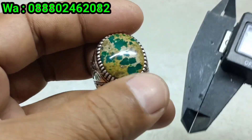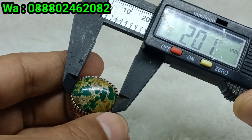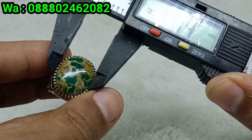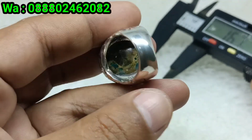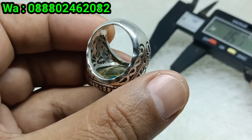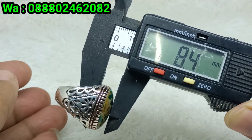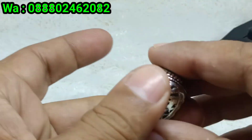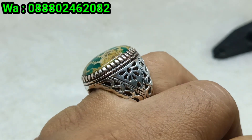Oke bosku, kita ukur saja dimensi batunya. Panjang lebih kurangnya 21, lebar 16,7 mili. Dan untuk ketebalannya bosku, ini batunya meti bos, modalnya tebal ke bawah, ini lebih kurangnya tebal 8,4 mili bosku. Ring 18 bosku. Batu virus persia hijau serat emas dengan ring perak model Iran.